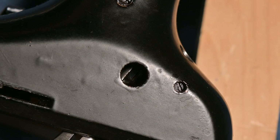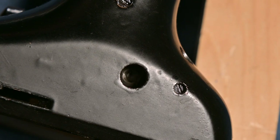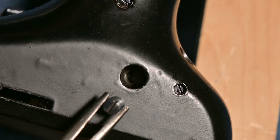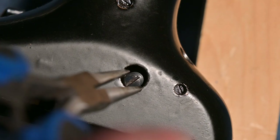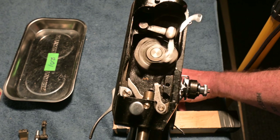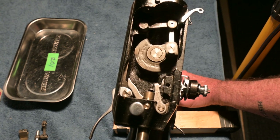I did eventually get it, but I had to use grease. I put grease on the screw — on the bottom of the screw where the threads start. When I did that I didn't have the camera running. The rotation is smooth and trouble free.